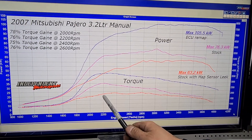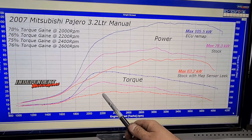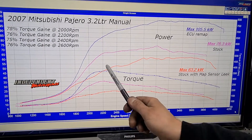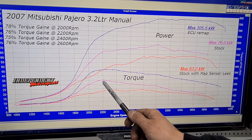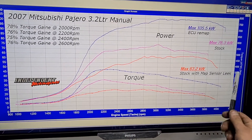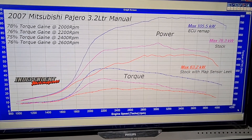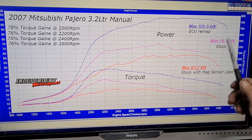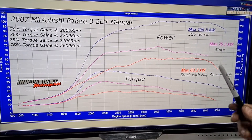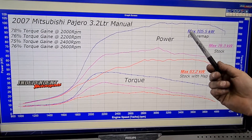So at around 2200 revs it's going from close to 205 Newton meters to just under 300 Newton meters — just by fixing a 50 cent piece of hose. So just keep that in mind if you have one of these cars and it's lacking power: check that hose, because that's a substantial increase in power before you even think about a remap.